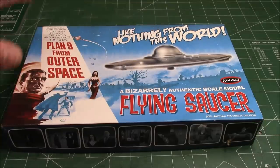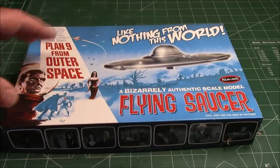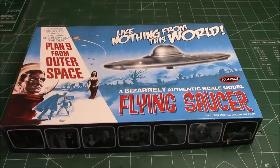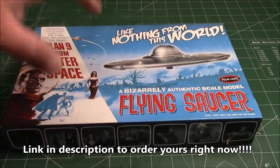Like nothing from this world — Plan 9 from Outer Space! The flying saucer, the old Lindbergh kit, now released under Polar Lights through the cool cats at Round Two. We're going to get a cool look at it and build it up. This was the actual plastic model they used in the movie Plan 9 from Outer Space to simulate UFOs coming down and raising people from the dead to stop earthlings.